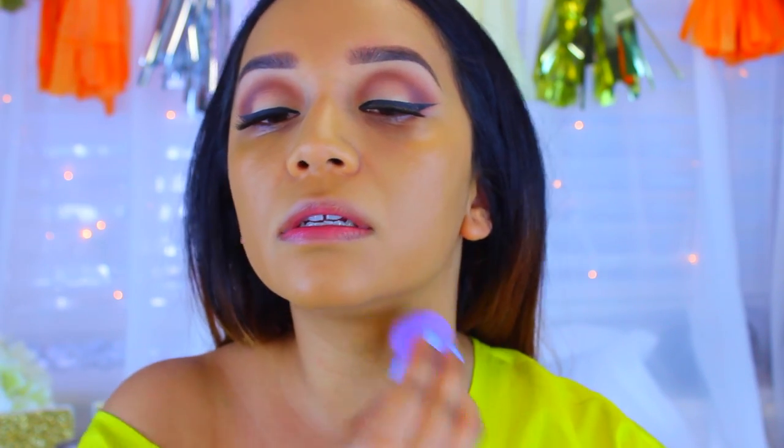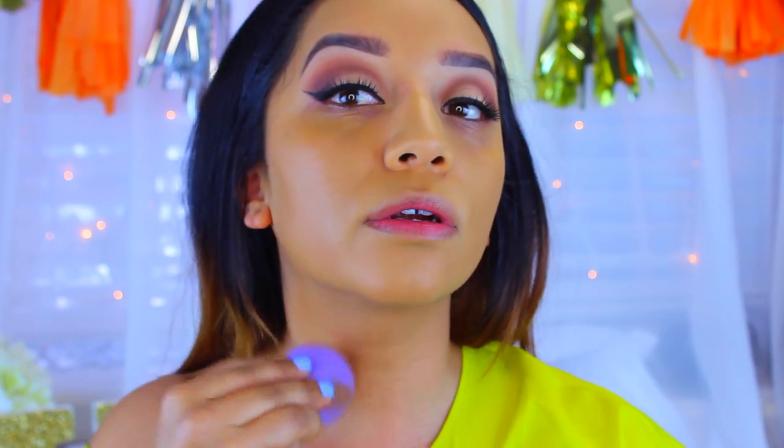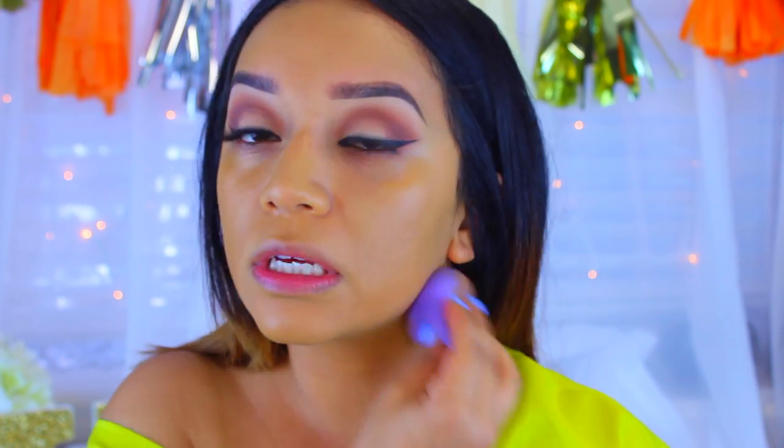I'm going to take just a little bit more and run it down to my neck because this is a little bit darker than my actual skin tone.